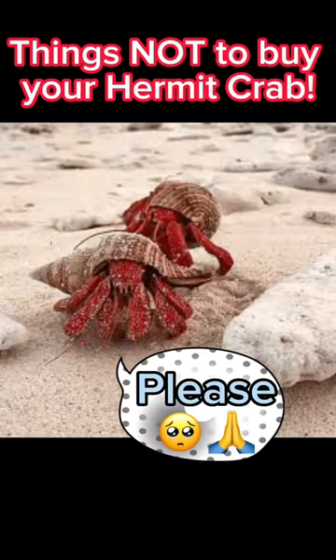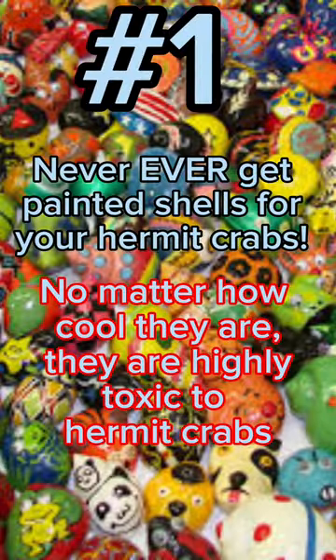Things Not to Buy Your Hermit Crab. Never ever get painted shells for your hermit crabs. No matter how cool they are, they are highly toxic to hermit crabs.